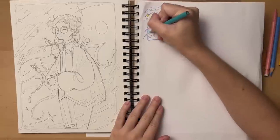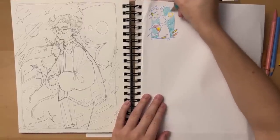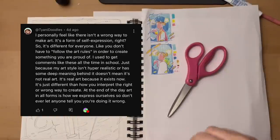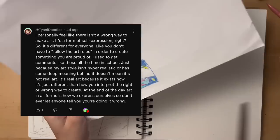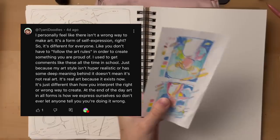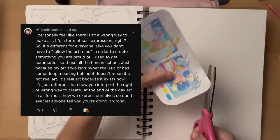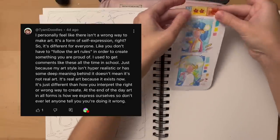The first response I got was from AtTayaniDoodles and it has to do with outside interpretation of art, a.k.a. social media and inferiority. They said: 'I personally feel like there isn't a wrong way to make art. It's a form of self-expression, so it's different for everyone. You don't have to follow the art rules in order to create something you're proud of. Just because my art style isn't hyper-realistic or has some deep meaning behind it doesn't mean it's not real art. It's real art because it exists now. Don't ever let anyone tell you you're doing it wrong.'